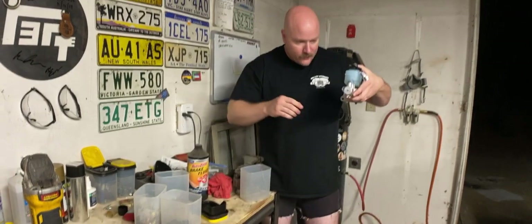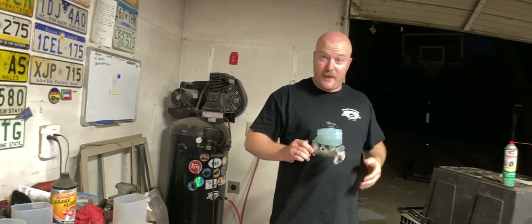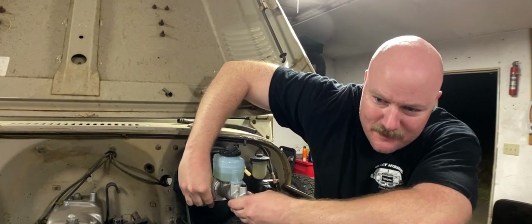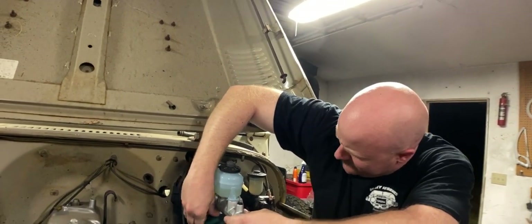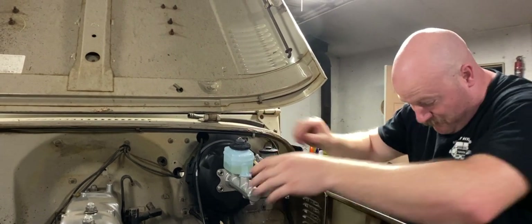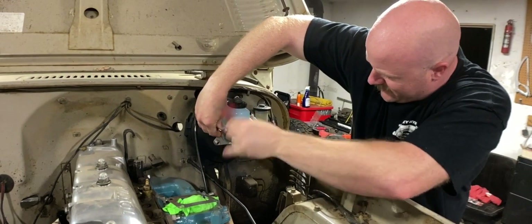I'm sure someone's going to say that is not how you do it — I would bet $10,000. Somebody also asked if I checked the distance between the plunger something. I don't know. There's some kind of... I bench bled it! I'm starting to see a lot of brake fluid oozing out right now.